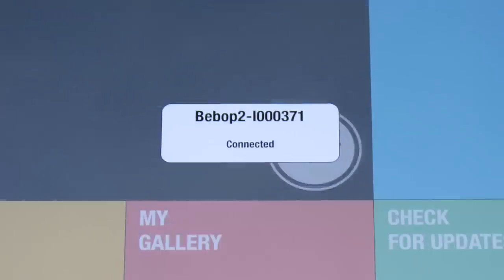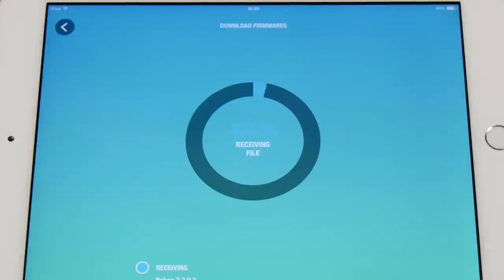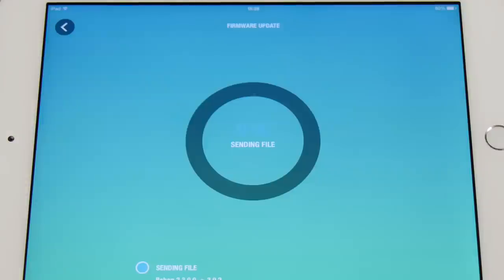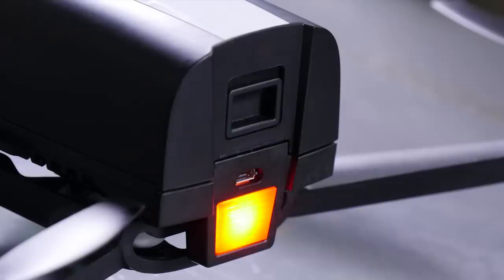Launch the FreeFlight 3 app in order to connect your drone. Make sure that your Bebop 2 is updated. If it's not, follow the instructions given by the application. At the end of the update, you will be asked to restart your drone. The rebooting should take about two minutes.